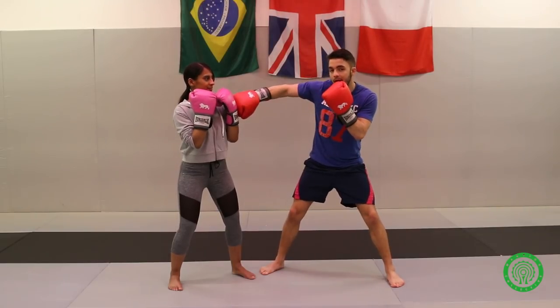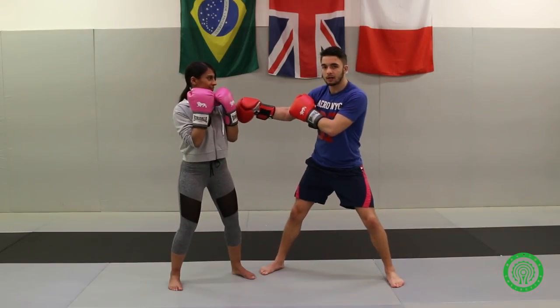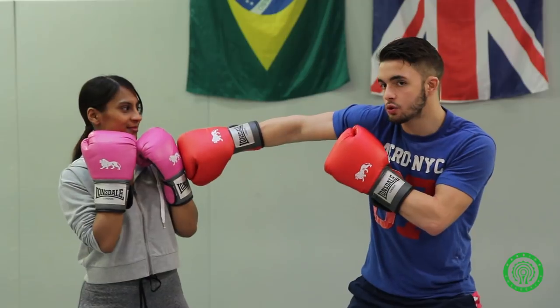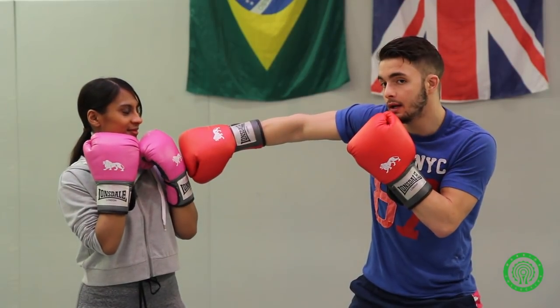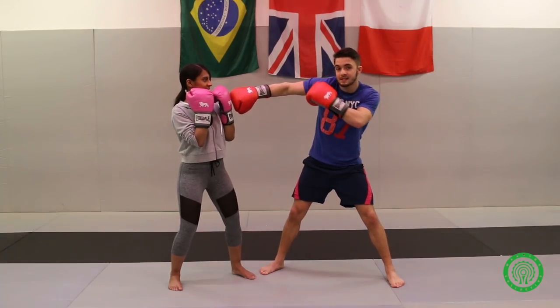The reason for this is that your arm will be more stable. Over here you can basically just push it off, but here it's quite strong and solid. Your shoulder will also protect your chin from getting hit from this side.